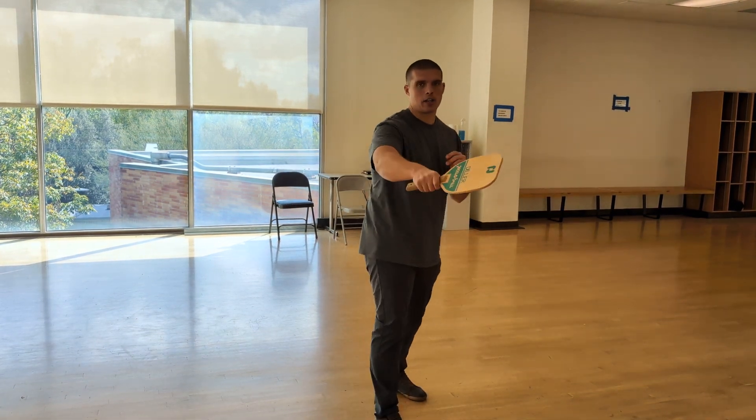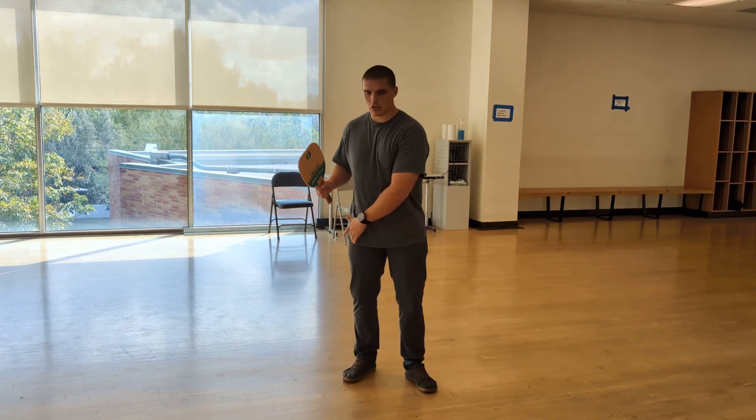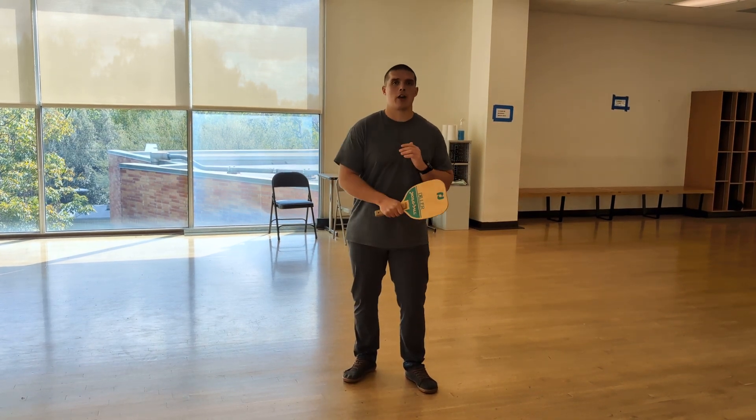Just like in the forehand, today we're going to learn the backhand strike. The major difference is the leg positioning and hip positioning and how you're going to drive the ball.